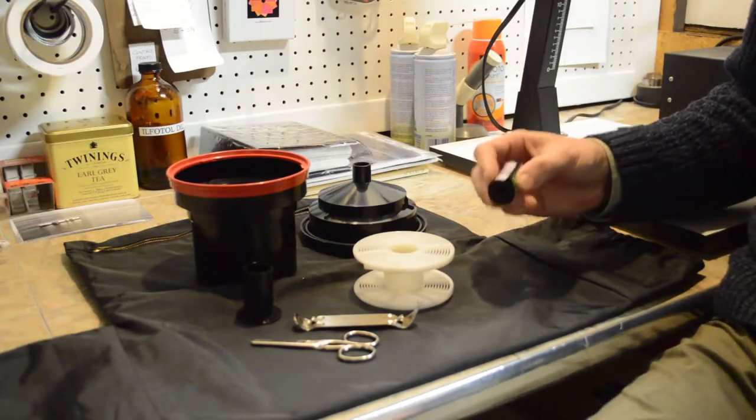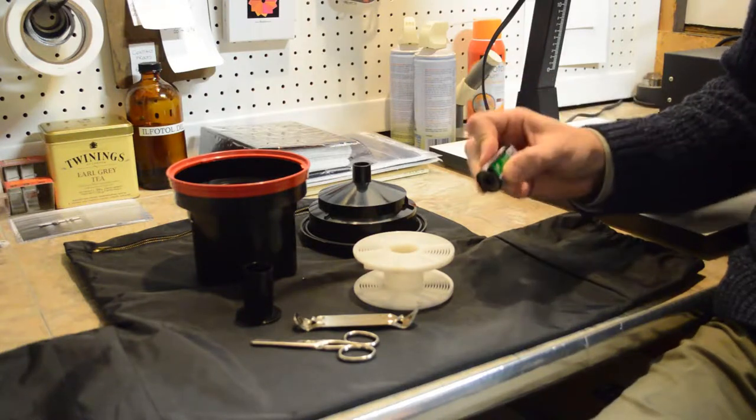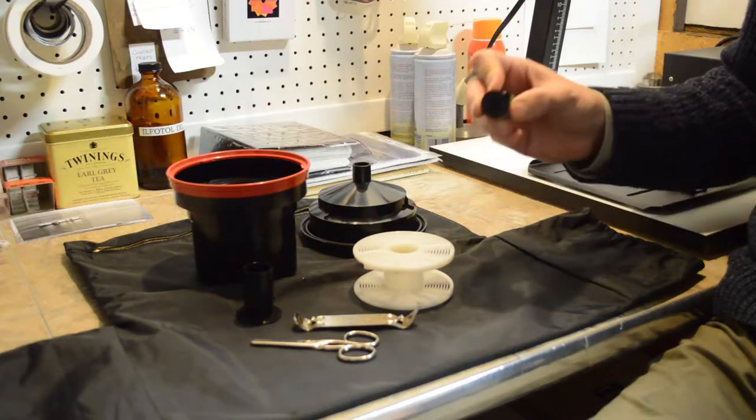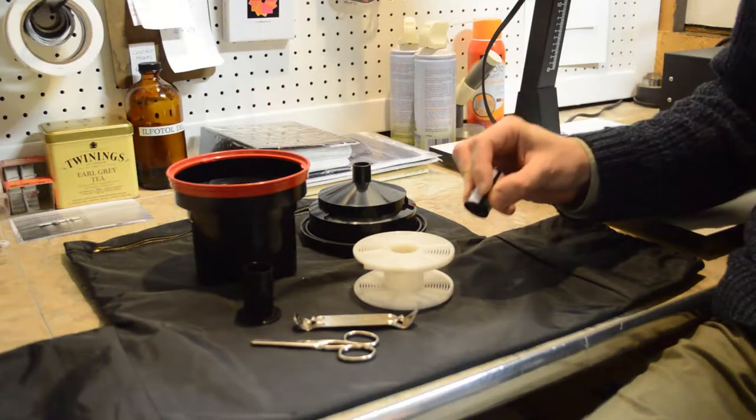Now we are going to open up the canister of film. It is important that we do this in a light-tight environment, but we are going to do it here in full light so that you can see what I am doing. You can watch the steps and follow along in your own dark room.